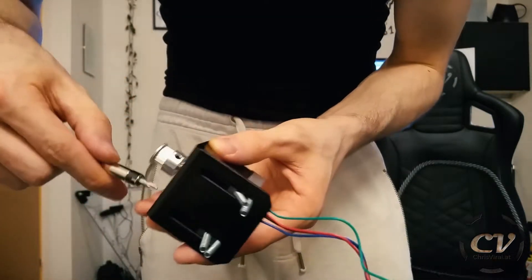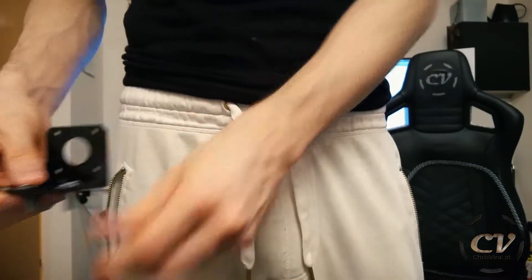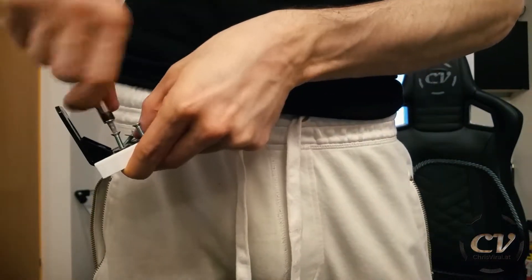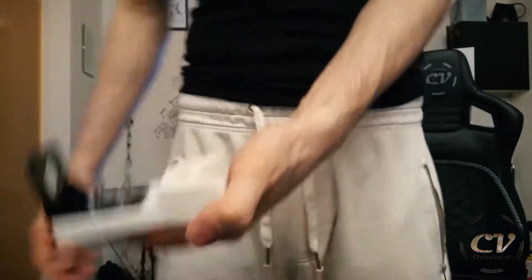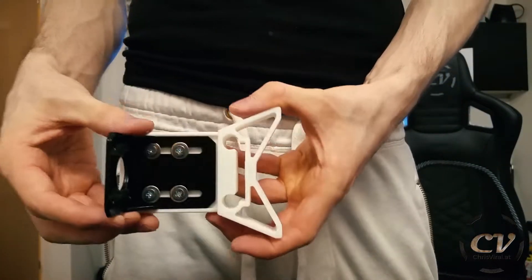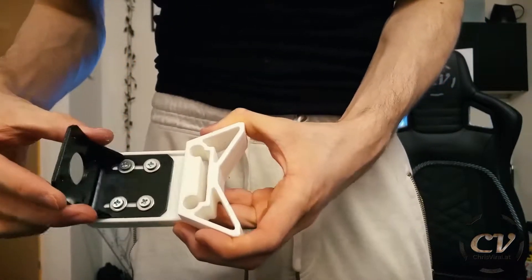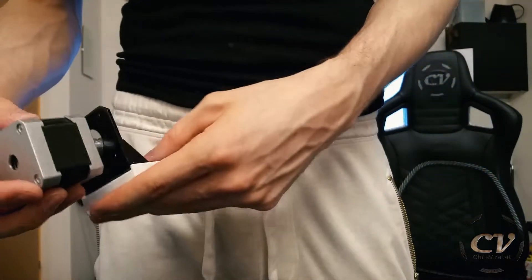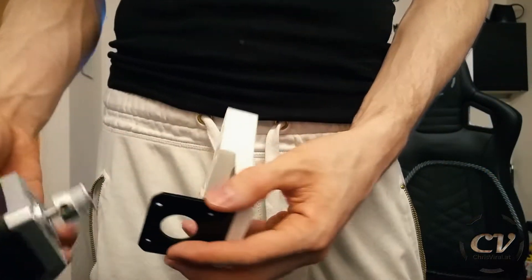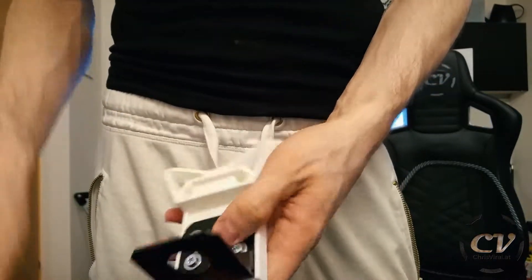Let's get this motor loose instead. There we go — there is actually no need for a nut on the other side, so just like that. As you can see, you can slide this up and down just a bit — we'll see if that's enough. So let's get this motor in there.